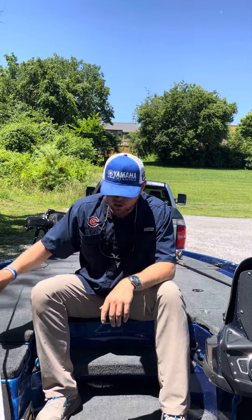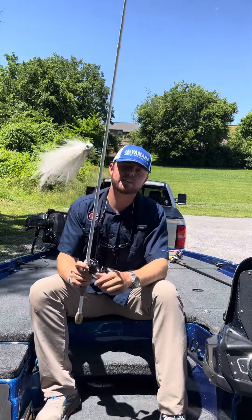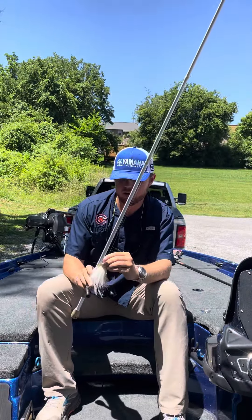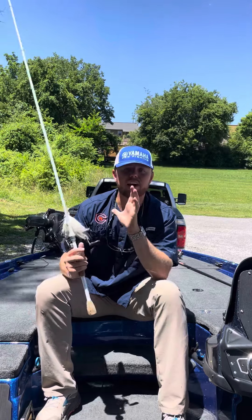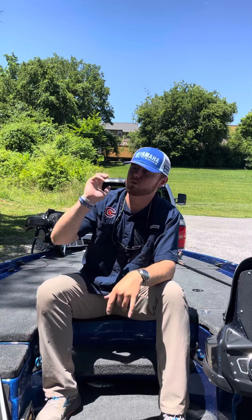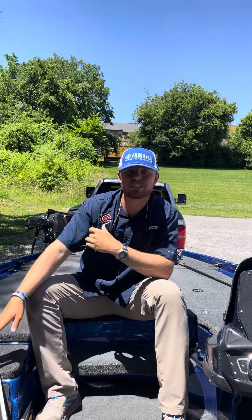First things first — a bait I like throwing a lot in the summer is a hair jig, a seven-eighths ounce True Bass Shuttlecock. The key is throwing it on a long rod so you can make a long cast, with 12-pound Seaguar INVIZX. You want a fast gear ratio reel — 7.4 to 1. Make a really long cast over schools of fish, burn it, and then disengage your reel and let that thing fall quick.